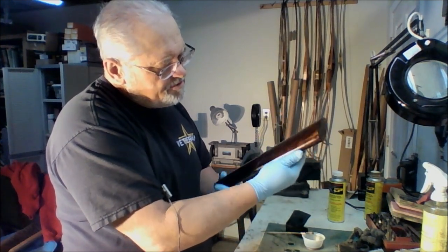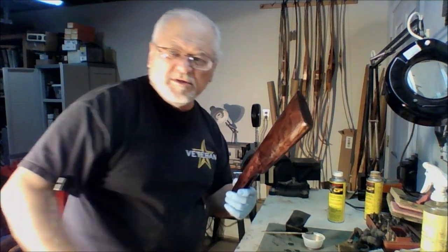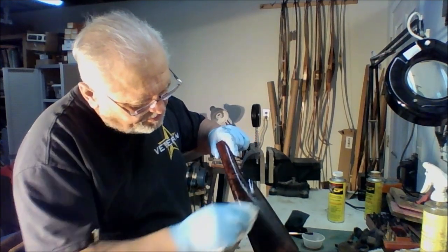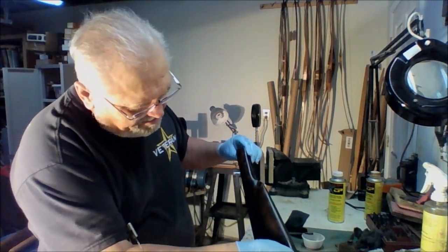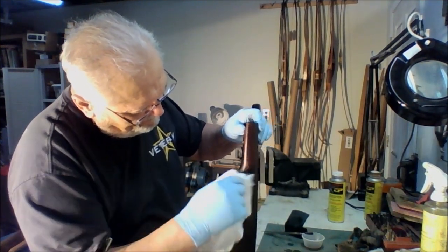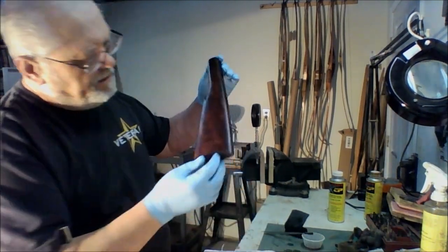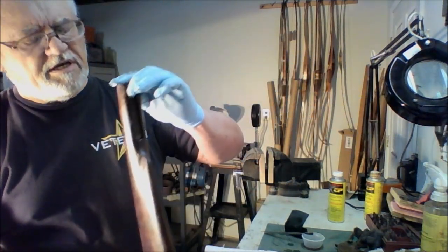When the wood has absorbed as much of the finish as it's going to, we'll take a rag and wipe it across the grain. What we're trying to do is make sure we're taking that sanding dust and letting it remain inside the pores of the wood so that it fills those pores — it's a natural stock pore filler. So we wipe that lightly, and we're starting to see a little bit of figure come out of that, although this is a very plain stock so there won't be much figure in it.